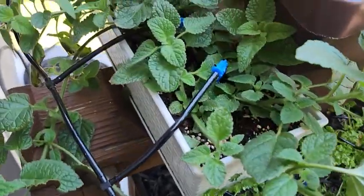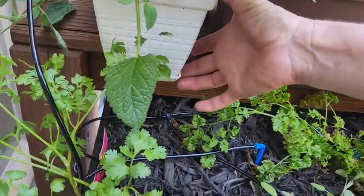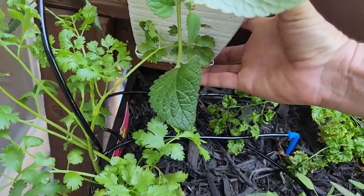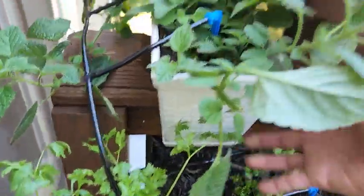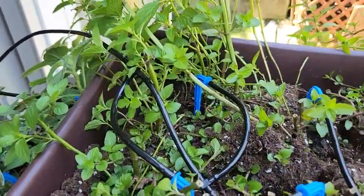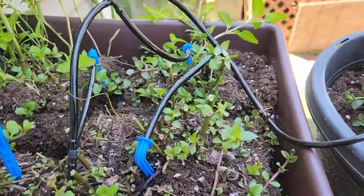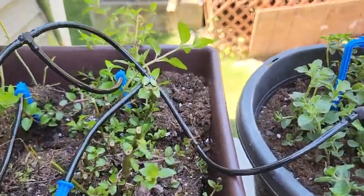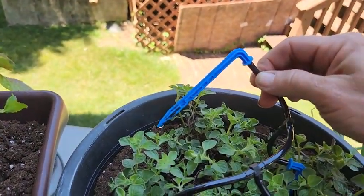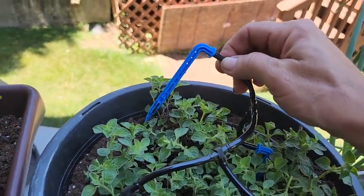My lemon balm. I do need to adjust this a little bit because my lemon balm is getting a lot of water — they love water, by the way. My peppermint. The critical one is the pot at the end of the line, which is my Greek oregano. And there you go — it's dripping.